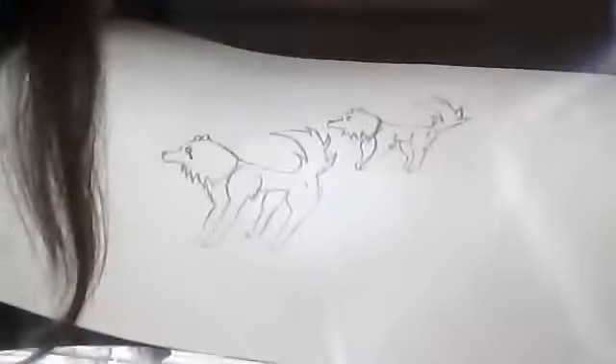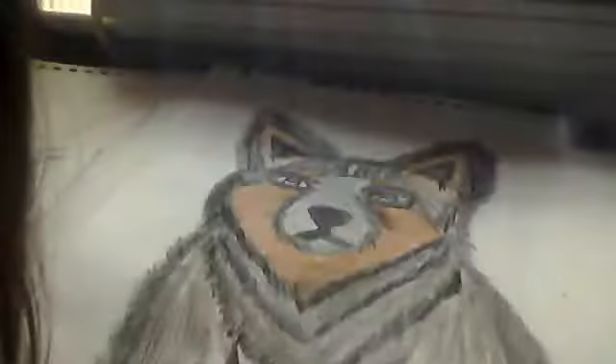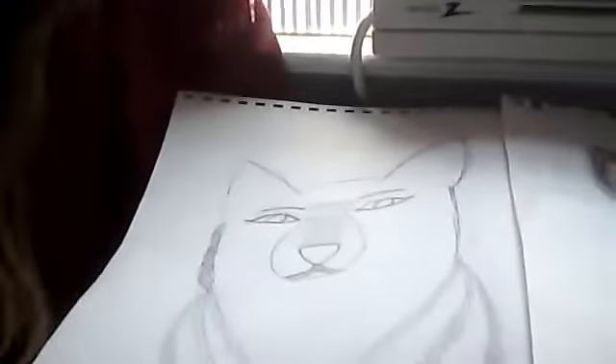I drew that by steps — my own steps. I just figured out how to draw that by my own. So I hope you like them, and I will be right back.